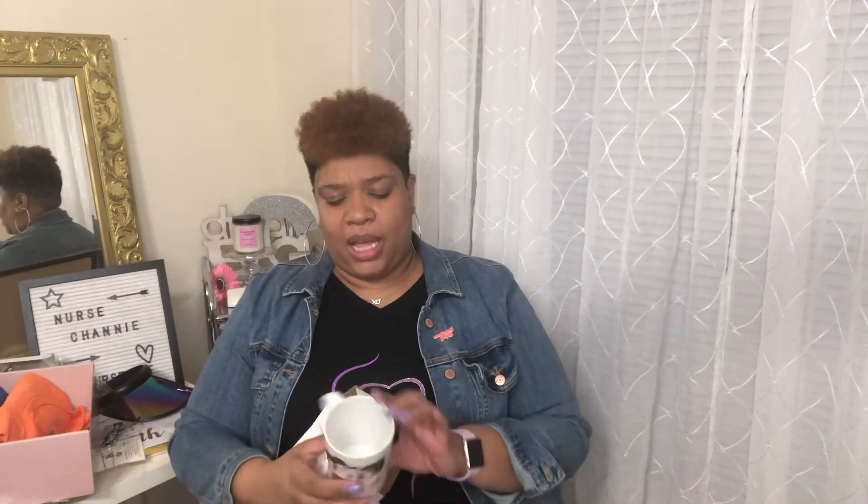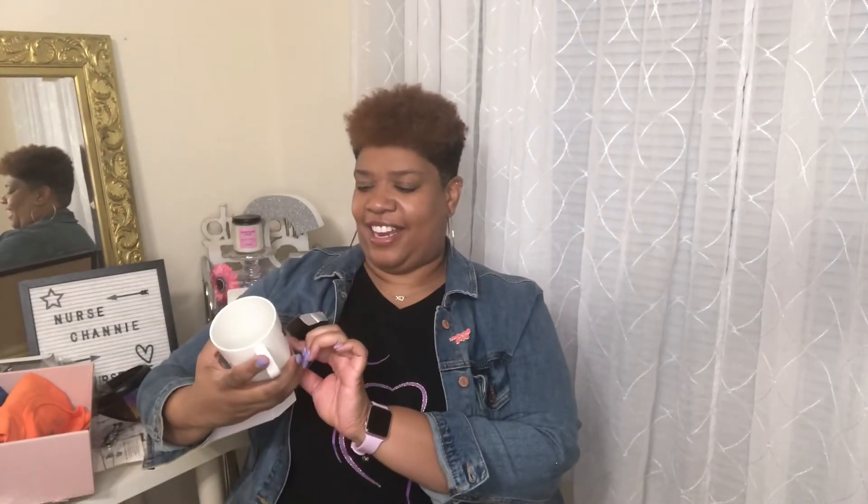Oh, it's a mug and it says 'In a 90s kind of world, I'm glad I got my girls.' That is so cute — I love this!